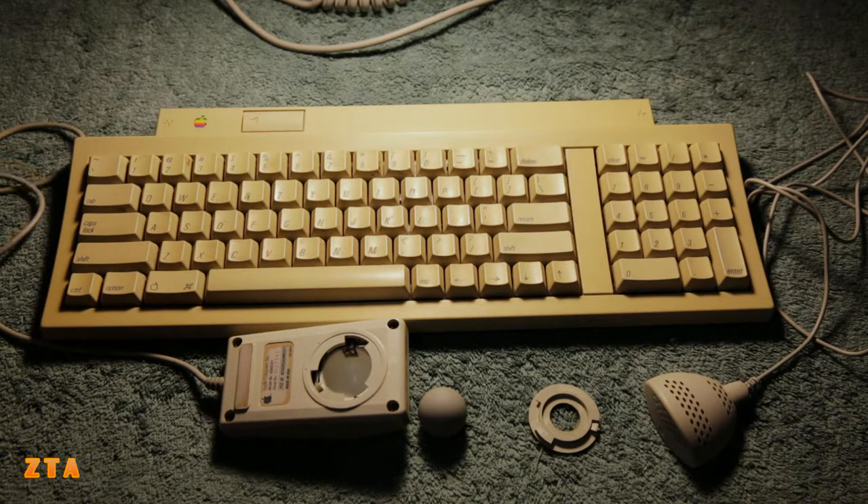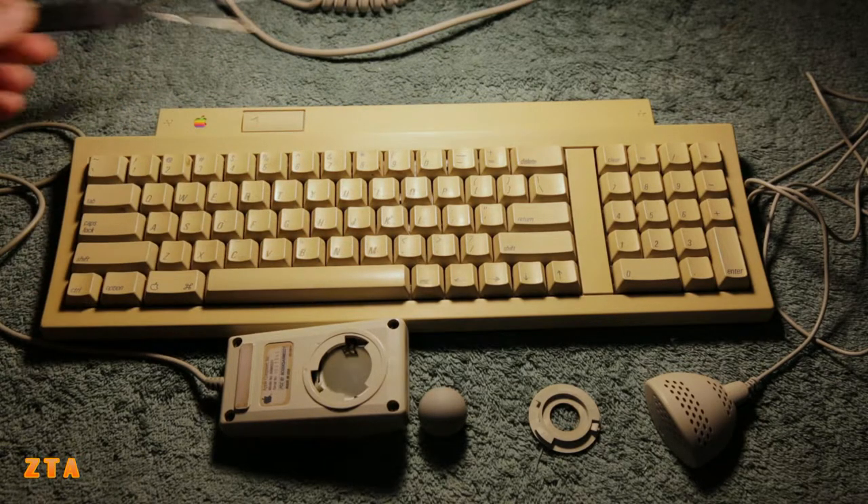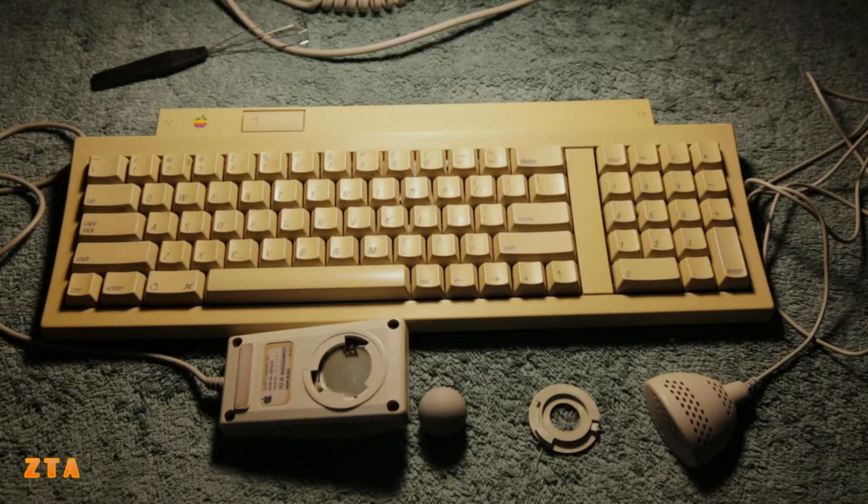The next step is we'll start taking the keys off the keyboard. I have this key removal tool here. But first, make sure to take a picture of the keyboard because all these keyboards are a little different - you're probably not going to find it online exactly how your keyboard looks. So I took a picture just to make sure I know exactly where each key goes.